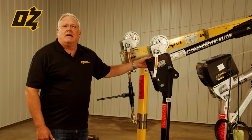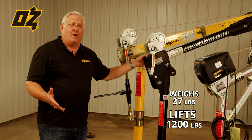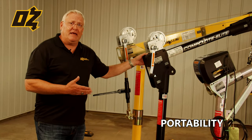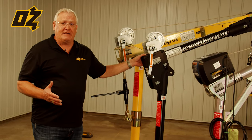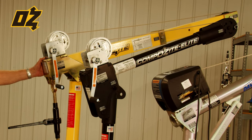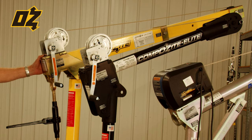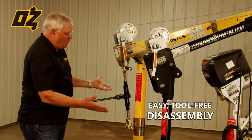The composite elite only weighs 37 pounds and it can lift 1,200 pounds, so portability is really the key to this crane. You can buy multiple bases and just move that crane to wherever you need to make your lift. The composite has a total weight of 80 pounds with the heaviest component being 40, and it disassembles completely without any tools.